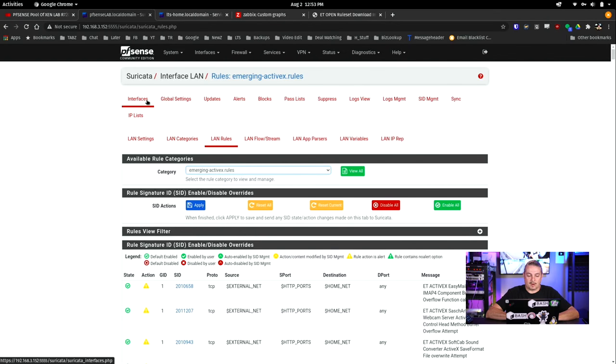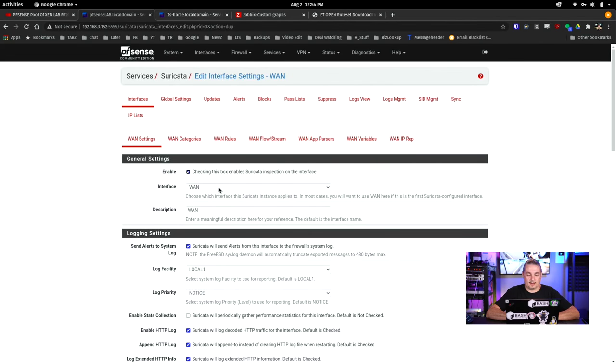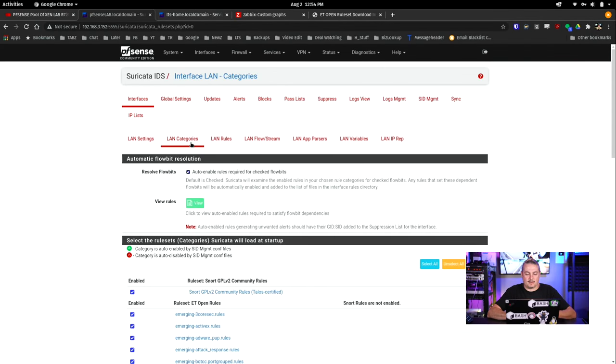We go back over to interfaces. If you wanted to duplicate this same rule set to another interface, once you have it set up and ready to go, you can just click this clone button. Once you've spent some time tuning one interface, you can clone it — choose LAN — and all the same rules are already selected. That's the easy way, especially if you have five different interfaces: spend time tuning one, get it all set up how you want, then clone it. Once that part's done, you just click the little start button and it starts Suricata on that interface. Now we're going to get to the fun part: rule tuning.